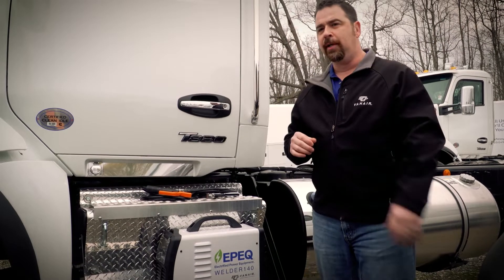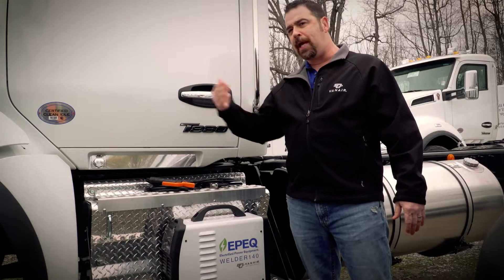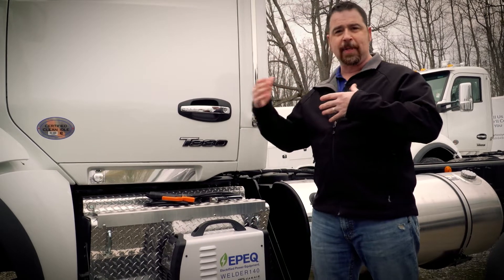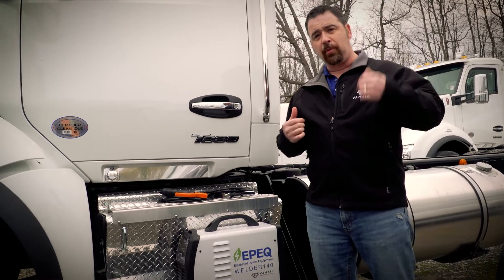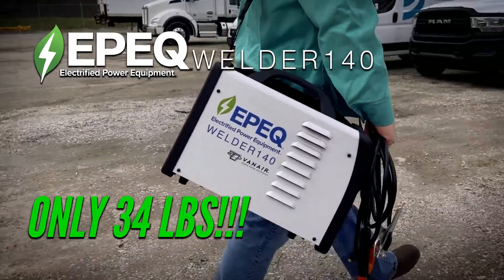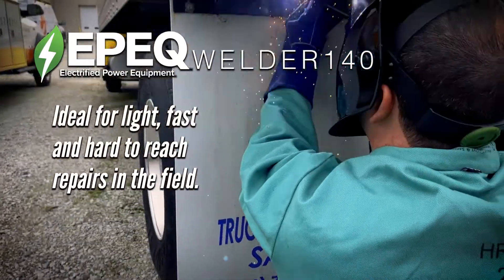Let's paint a picture here. We're out in a fleet yard right now, with a number of chassis in our way. Maybe your cables don't quite reach the area where you need to make a repair — maybe you're fixing a mud flap bracket. Instead of spending an hour moving chassis around, let's grab a piece of equipment and get right to work at the point of use. The Epic Welder 140 is a 140-amp CC stick welder that combines the flexibility of a lithium-powered welder with an extremely light and portable package. Welding is simple and friendly for light, fast repair jobs in the field.